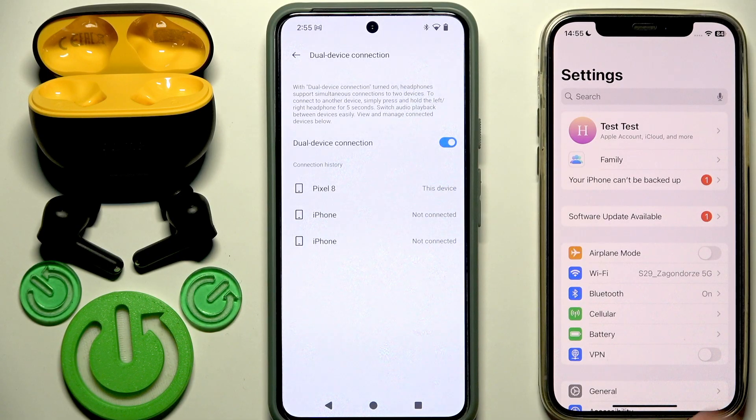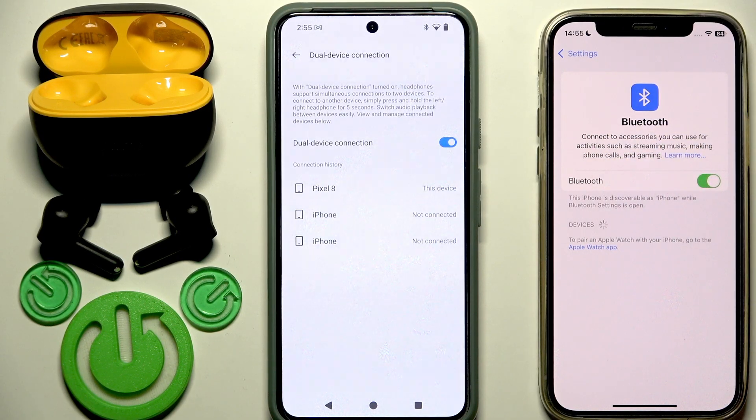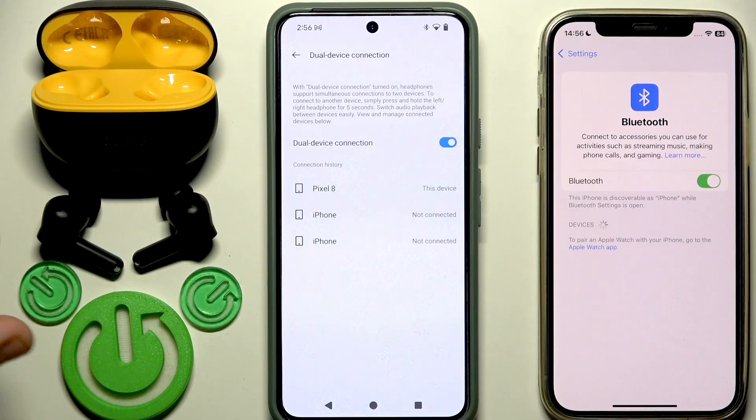Go to the settings on your second device, then go to Bluetooth or Connected Devices. If you have Android, click the pair new device button at the top — but not all Android phones have it, so you may just need to enter the Bluetooth menu.